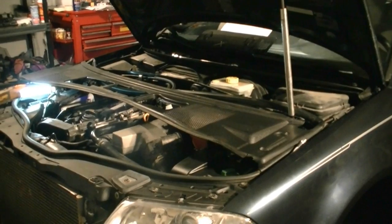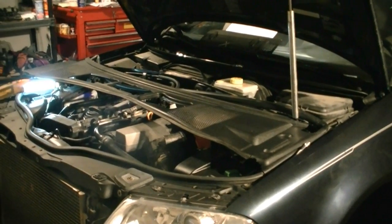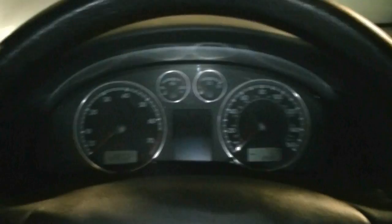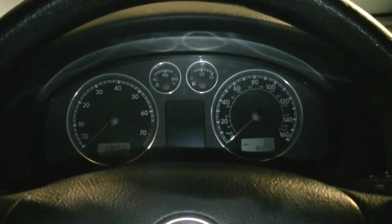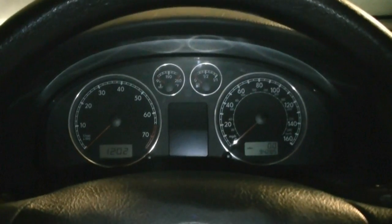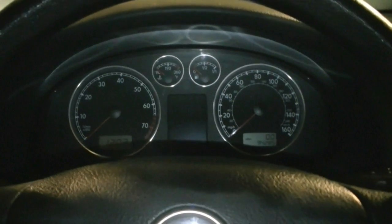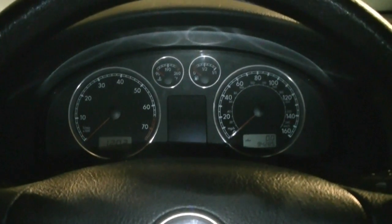It seems to be a common problem with these cars, and sometimes it turns out to be a really easy fix. Other times you're going to need to replace the air pump, but that's usually not a big deal either. You usually first notice a problem with your air pump system when you get a check engine light, you read the code, and it's usually something about your air injection system — insufficient flow or incorrect flow, something along those lines.